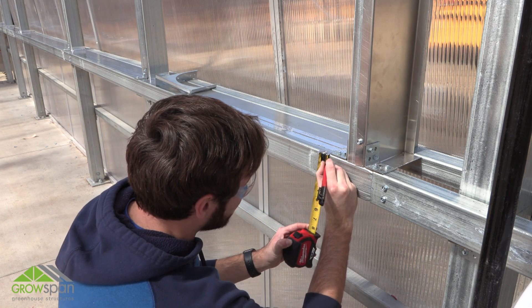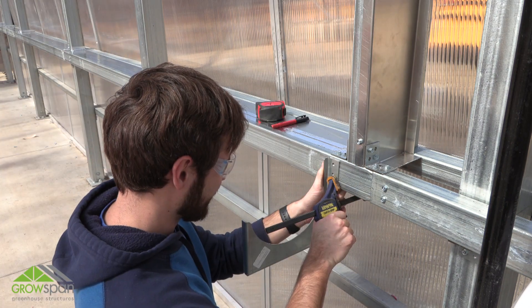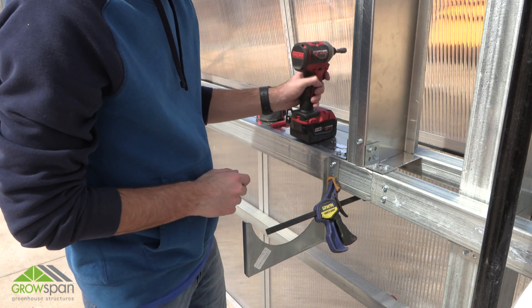Next, install the bottom brackets and gussets to the metal frame. Measure and mark one quarter inch down from the upper edge of the lower stringer. Clamp the bracket in place and secure it to the lower stringer using tek screws. Verify the bracket is square before installing the second tek screw.